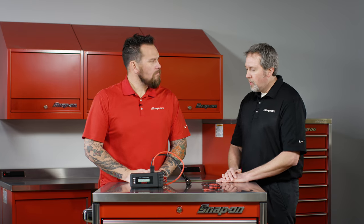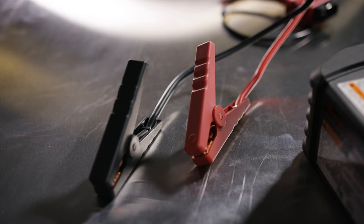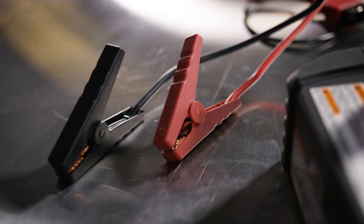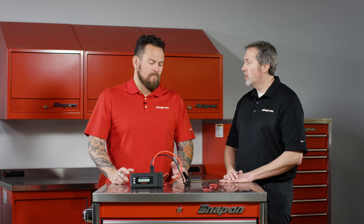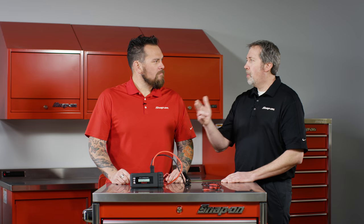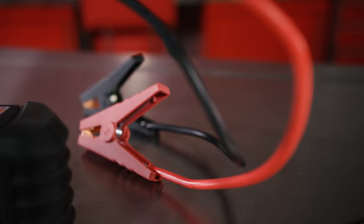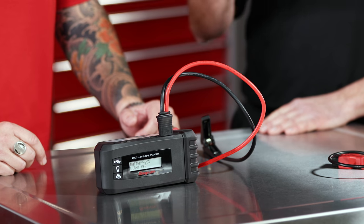It has the intelligence to know if there is a reverse polarity problem, so if you hook the positive to the negative it's not going to allow power to go to the battery that needs to be charged. If it senses that the battery you are trying to jump is less than 1.5 volts, it's going to prompt you asking if you really want to do this.